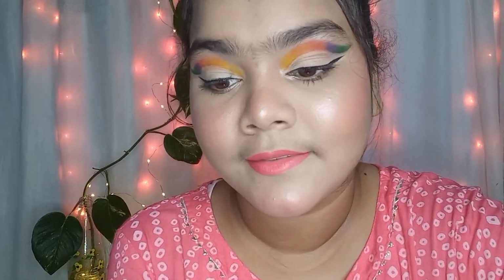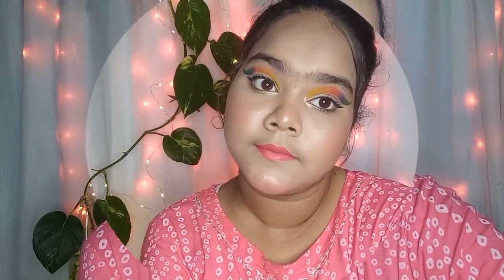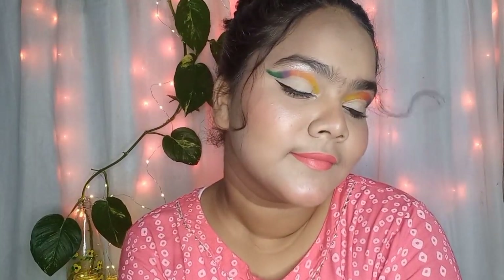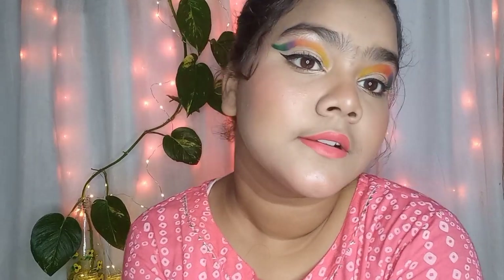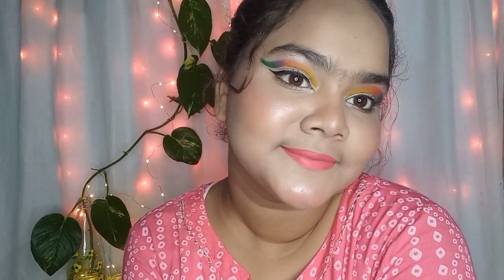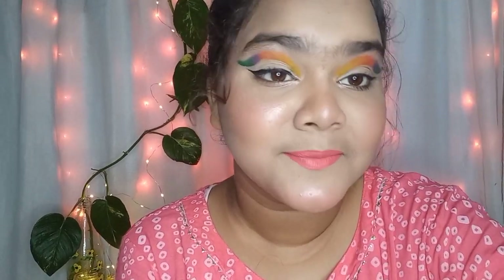Hello everyone, welcome to my YouTube channel. In today's video I am going to share a rainbow eyes eye makeup tutorial. First, if you are participating in the giveaway, you have to follow our rules or your entry will not be accepted. Before we start, please like, share, and subscribe to my YouTube channel. Without any further delay, let's get started.